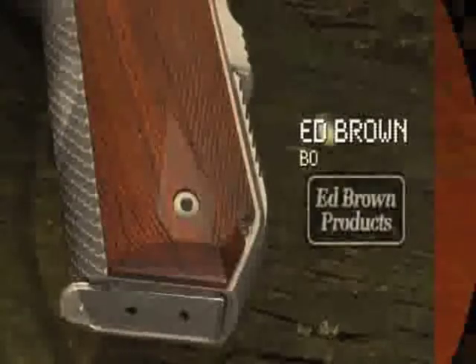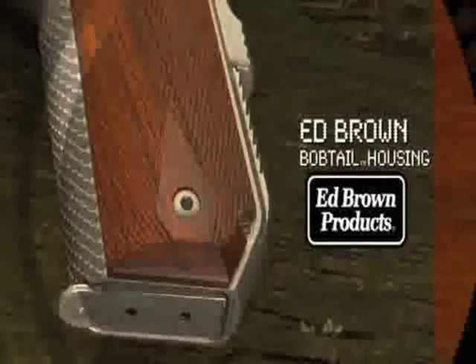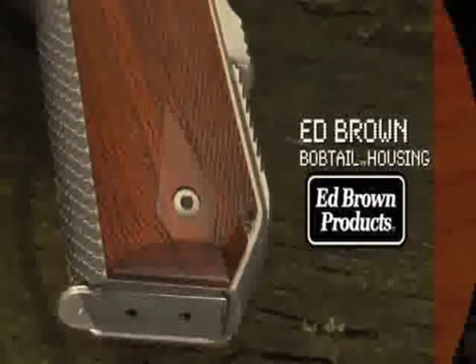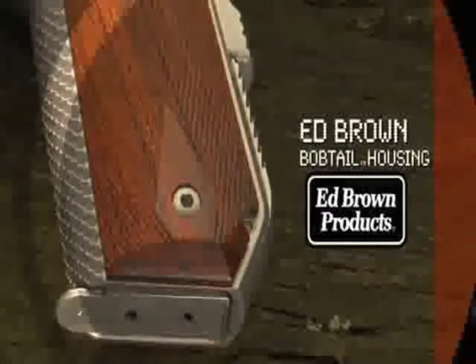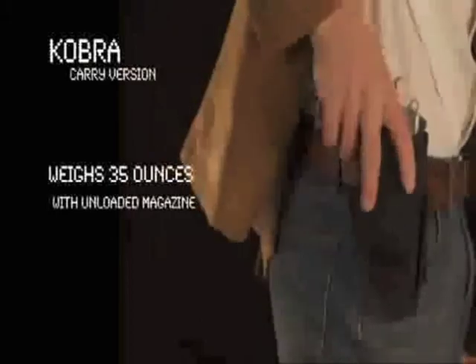The frame has been modified with the innovative Ed Brown Bobtail housing, which reduces the projecting butt of the mainspring housing without sacrificing the full size frame and magazine capacity. It minimizes the print under your jacket when carrying and reduces weight.